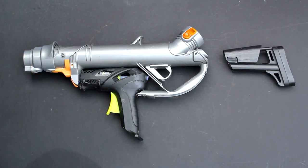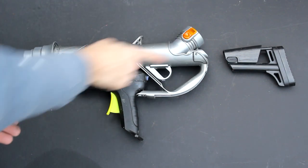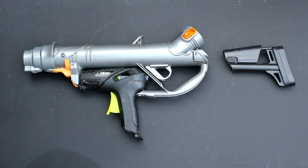I've glued the glue gun in place. The next stage is to chop off this piece of plastic at the top here and then mount a stock at the back of the piece.